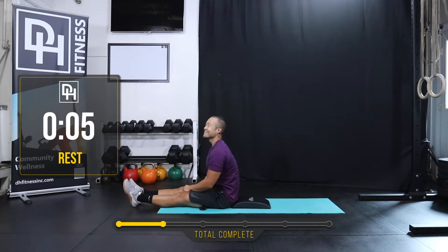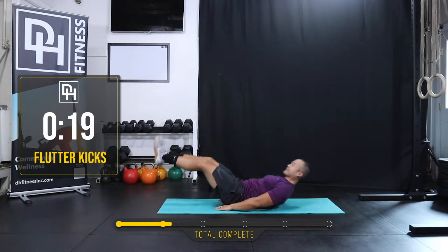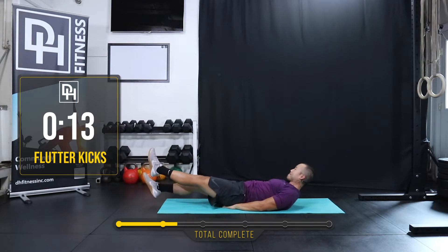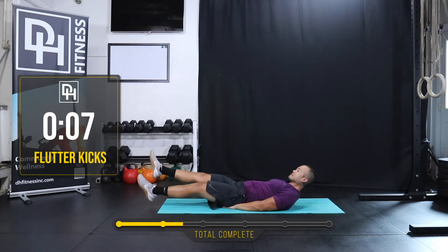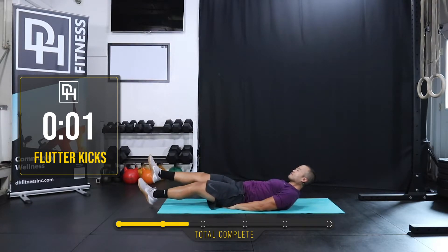I feel the burn. Here we go — flutter kicks in two, one. And begin. Just 20 seconds. Ten more seconds. Rest.